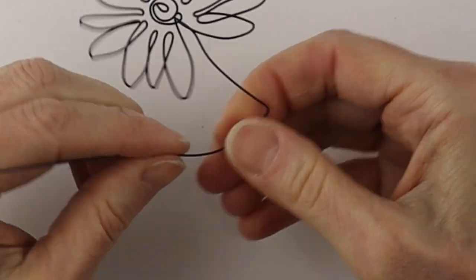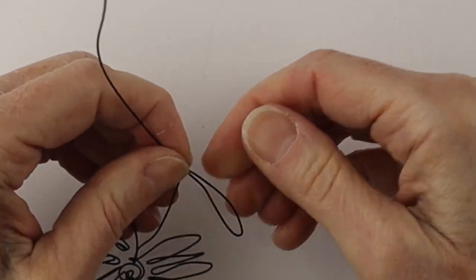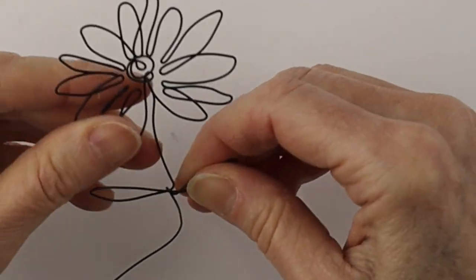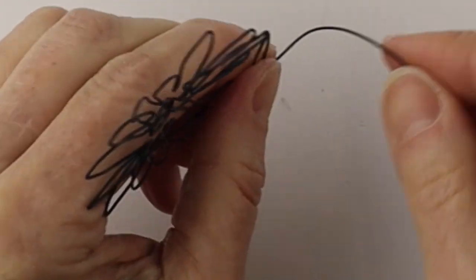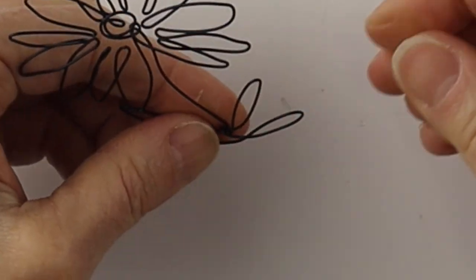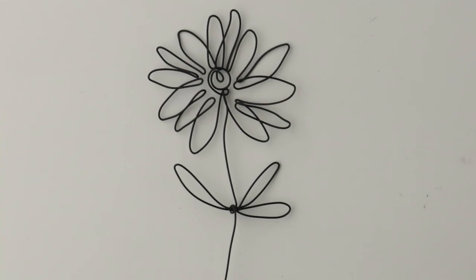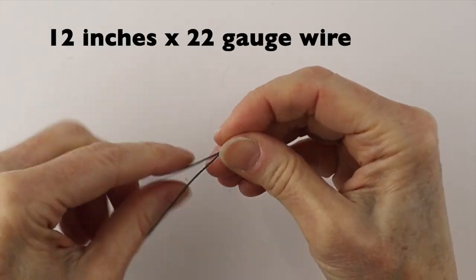Curve it out and now form the leaves — just bend it up by hand and then around. Sometimes you don't need the pliers. Curve it around again and bend it for the other leaf, hold it snugly, and bring the wire all the way around to hold those leaves together. If you want to do another leaf you can bring it around again, then take the wire and twist it around to hold them all together. There is your daisy.